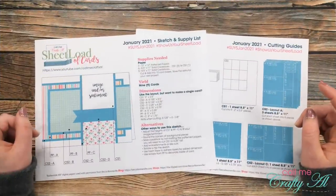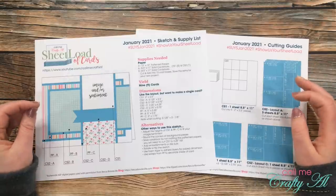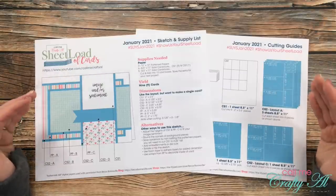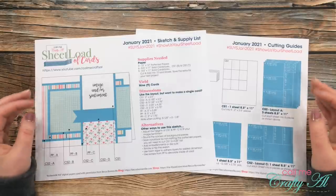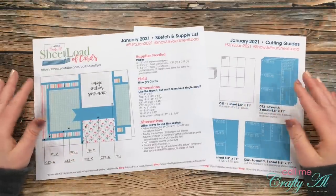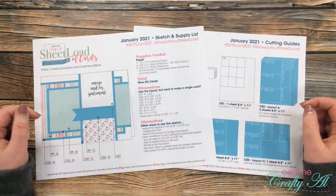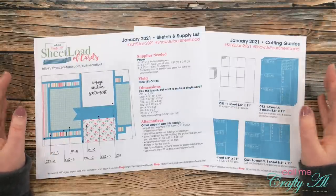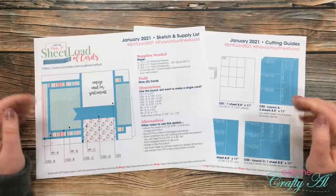Now, how can you download the printable? Last month I made you put in a password and then use it every time you opened it — I heard you, and I realize that was kind of a pain. But I'll be honest: having you watch this video all the way to the end to find out how to download the file is how I pay for the software I use each month to create it. I do need that revenue toward the software cost, so I'd like to ask that anytime you come here to download the sheet load of cards file, you watch the video all the way through. I went ahead and took the password off December 2020, so feel free to go back and download that updated file.